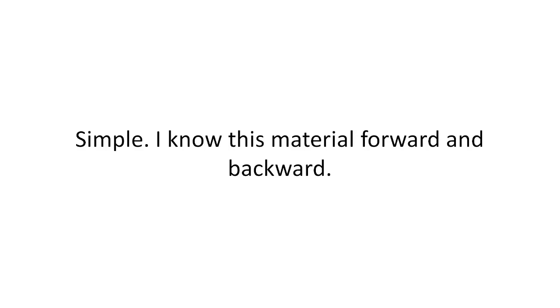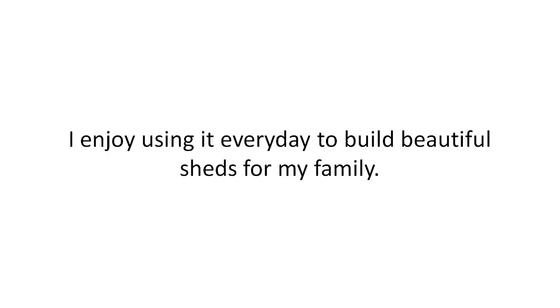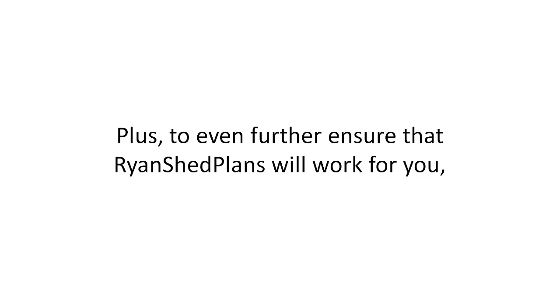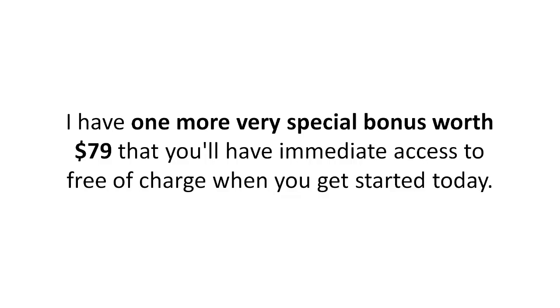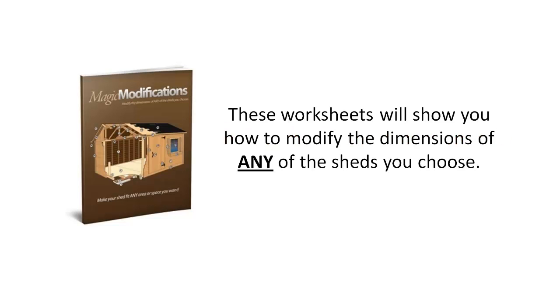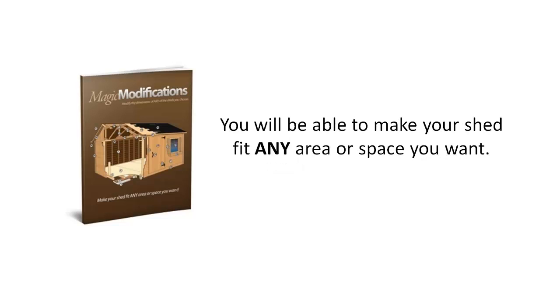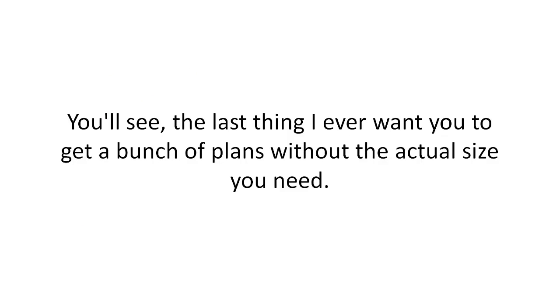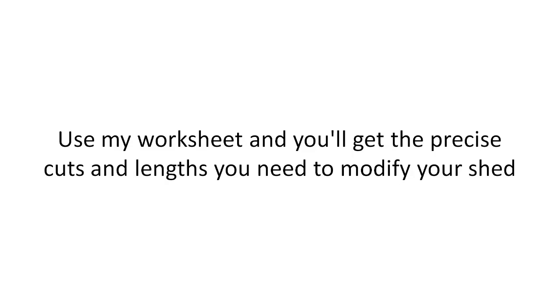Why am I willing to make such an incredible guarantee? Simple — I know this material forward and backward. I enjoy using it every day to build beautiful sheds for my family. I've put my heart and soul into this and I won't feel this is a success unless you've enjoyed woodworking more because of it. To further ensure Ryan's Shed Plans will work for you, I have one more special bonus worth $79 — the Magic Modifications worksheets. These will show you how to modify the dimensions of any shed to fit any area or space you want, with precise cuts and lengths — no guesswork at all.